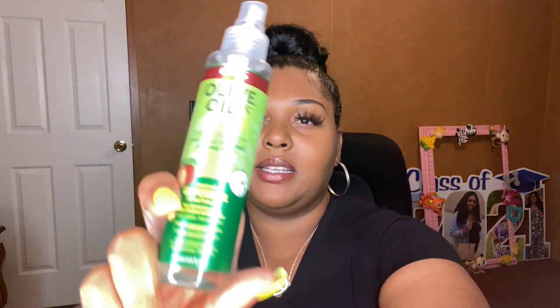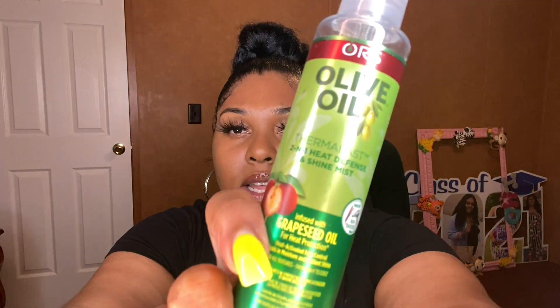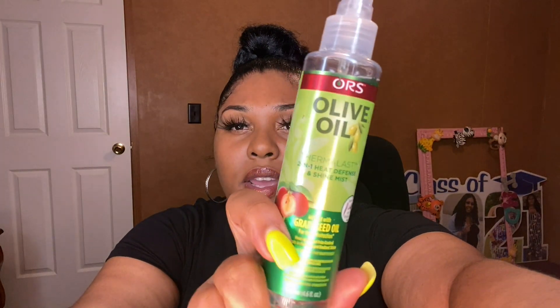This is actually the last product I'll be showing that's not included in my haul, and that is the Olive Oil Thermal Last two-in-one heat defense and shine mist. This is what it looks like right here. It's a great heat protectant — it adds good shine to your hair and it smells really good.